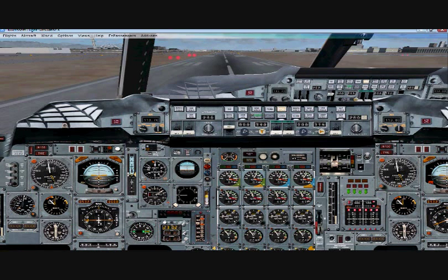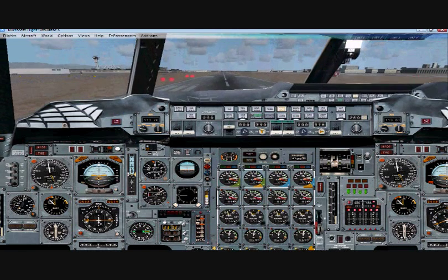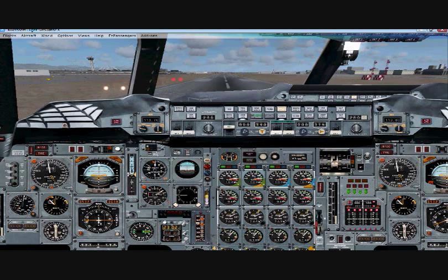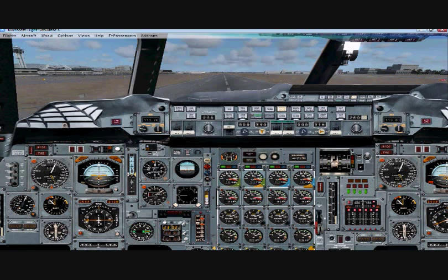Release the parking brake, full throttle, and we're off. Airspeed is building — 100 knots, power set.